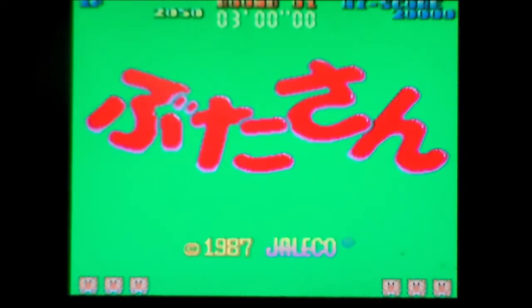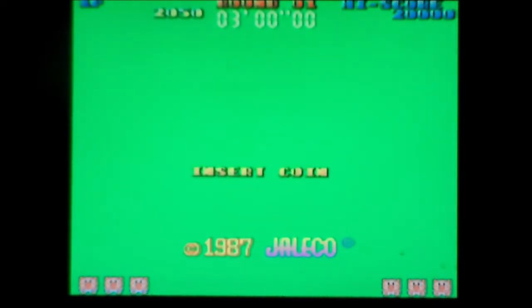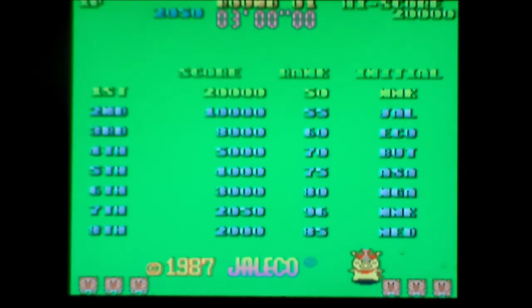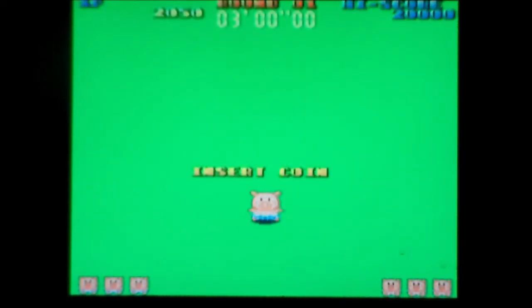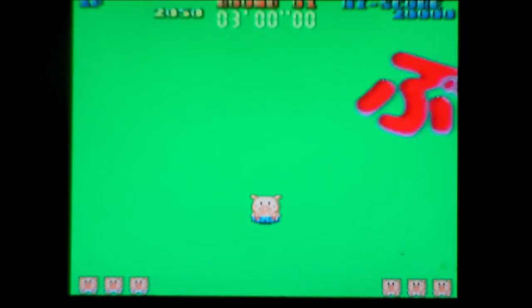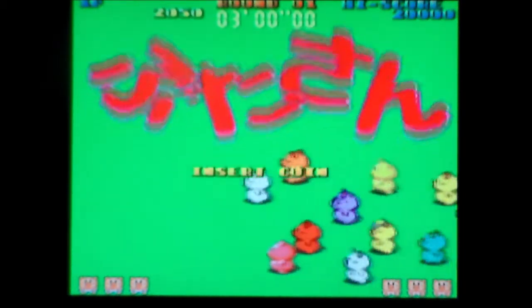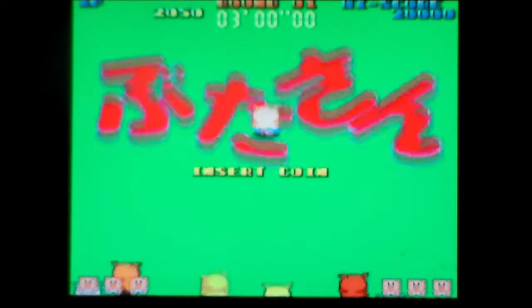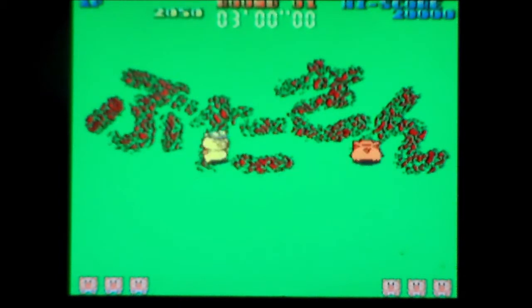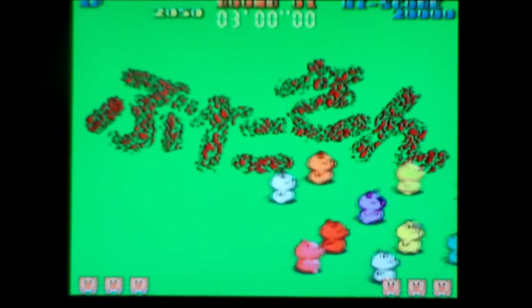I had a quick go on it and went, I'm pretty sure I played this on the ZX Spectrum. And what do you know, it was released on the ZX Spectrum by US Gold for Spectrum and Commodore 64 — I want to say Amiga and Atari ST, I'm really not sure. I remember the cover art on Sinclair User with all these psycho-looking pigs. I understand why it wasn't called Butasan because that's a Japanese name. They called it Psycho Pigs UXB — as in U period, X period, B. I've got no idea what that stands for, and apparently Wiki doesn't know what it stands for either.